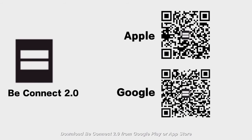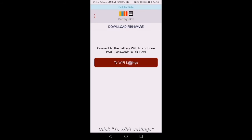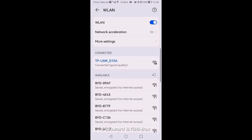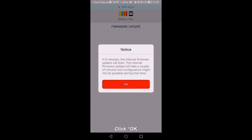Download B-Connect 2.0 from Google Play or App Store. Authorize B-Connect 2.0 and the firmware files will be downloaded automatically. Make sure the internet is available. Click to Wi-Fi settings and connect to the WLAN of the battery system. Password: BYDB-Box. Back to B-Connect 2.0, then the firmware will be updated automatically.